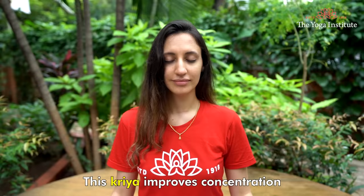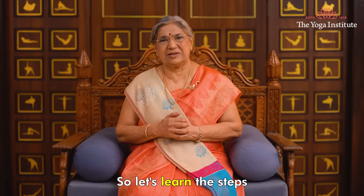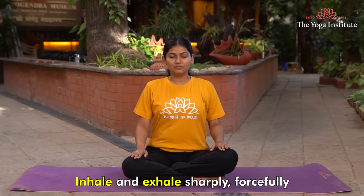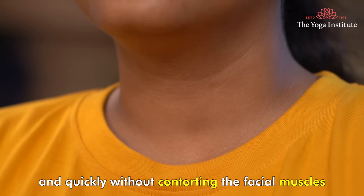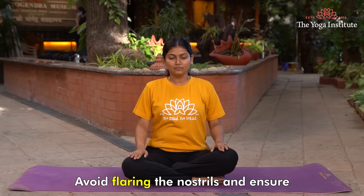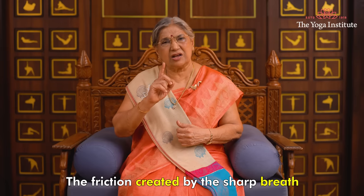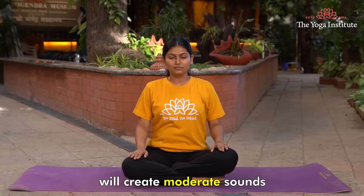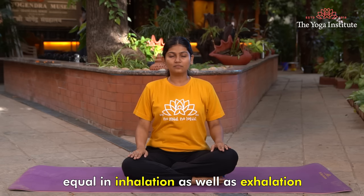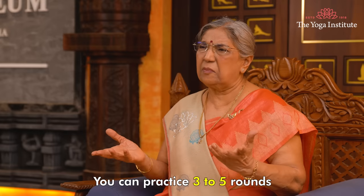Kapal Bhati is a wonderful kriya since it gives tremendous benefits — not just on the physical level, but also benefits the mind. This kriya improves concentration and helps to reduce built-up stress. So let's learn the steps. Stand or sit in any meditative posture, preferably in Sukhasana. Inhale and exhale sharply, forcefully and quickly without contorting the facial muscles. The muscles of the throat will automatically be used. Avoid flaring the nostrils and ensure that there is minimal movement of the body. The friction created by the sharp breath will create a moderate sound. The breaths are short, sharp and forceful, equal in inhalation as well as exhalation. Practice 10 such breaths, making it one round. You can practice three to five rounds.